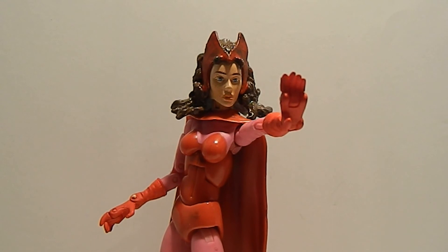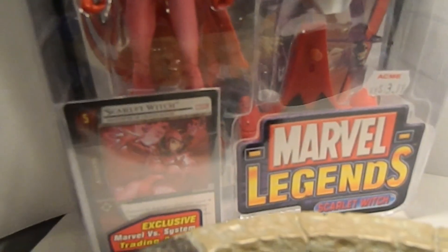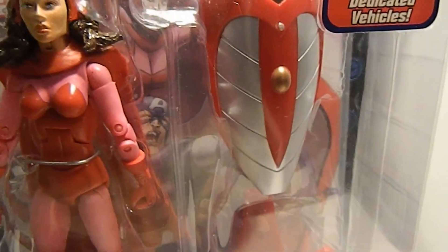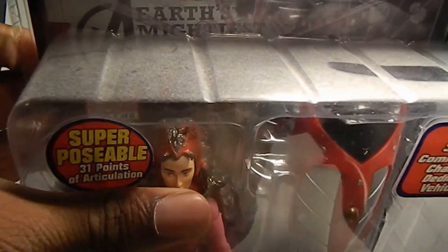Believe it or not, I actually have three of these figures. One is obviously right here, one is in my Avengers display, this one is for my brotherhood, and I also have another one but it's mint on package. So here's the packaging. It says Marvel Legends, I picked this up for 13 bucks. Has a nice trading card, comic book — good old Toy Biz days. Has this really weird scooter thing, I don't know what kind of thing that is. I have this on my wall of packaged figures.